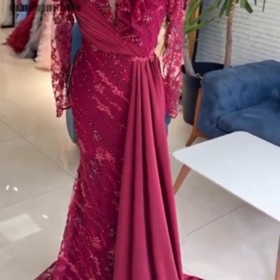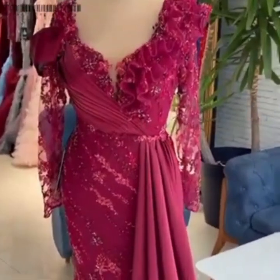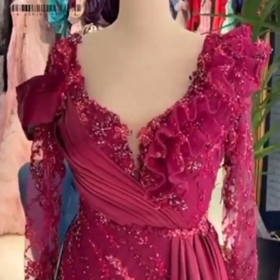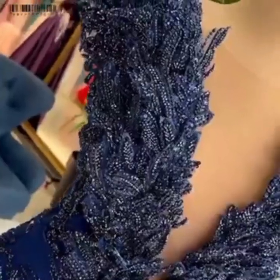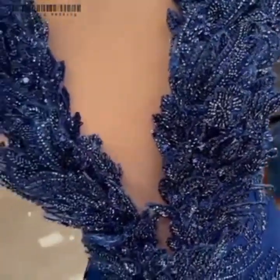Take your best blooms — avoid any that are stained or wilting — and gently dip them into the wax solution. Immediately pull them out and hang them upside down to dry. After they're dry, you'll have beautifully preserved flowers for months to come.